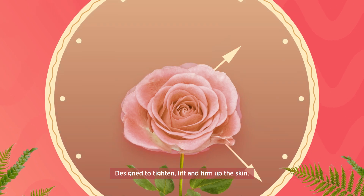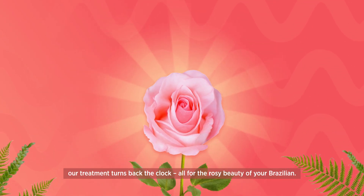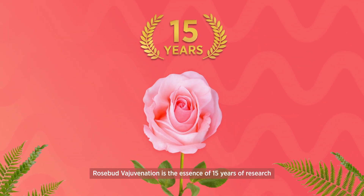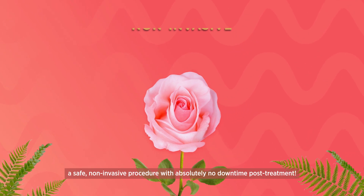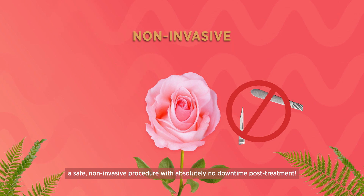Designed to tighten, lift and firm up the skin, our treatment turns back the clock, all for the rosy beauty of your Brazilian. Rosebud Verjuvenation is the essence of 15 years of research — a safe, non-invasive procedure with absolutely no downtime post-treatment.